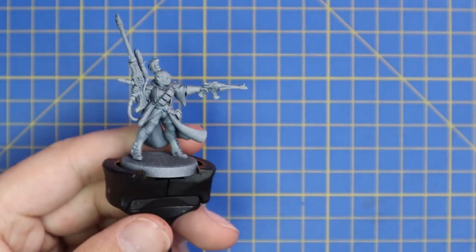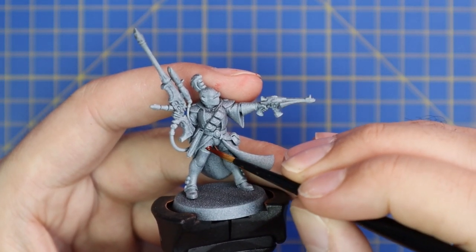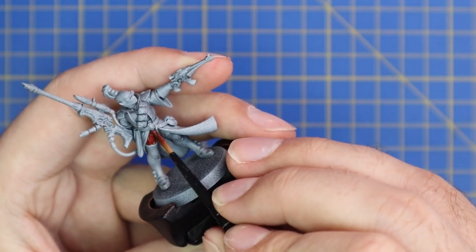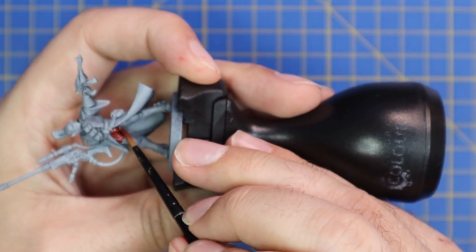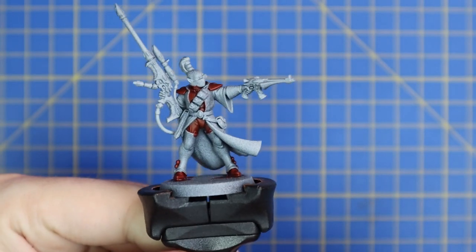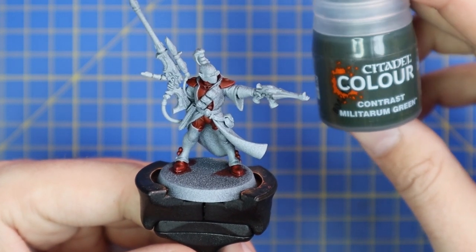The first contrast paint we're going to use is Blood Angels Red. We're applying this to all the armor panels visible on the model. Unlike many other Eldar models, not a lot of armor panels are actually showing, so take your time, look around the miniature, and find all the panels sticking out between fabric, boots, and stuff like that. I checked the reference picture on the Games Workshop website and realized the feet are actually red armor, not leather boots — so I managed not to miss those.